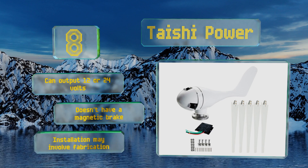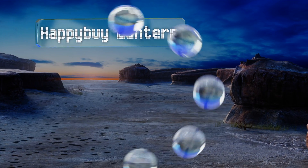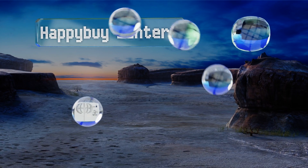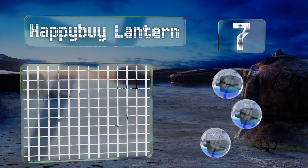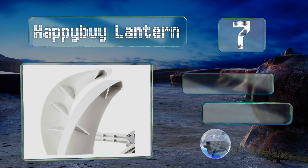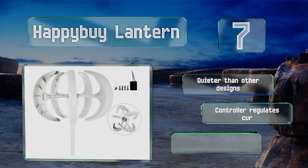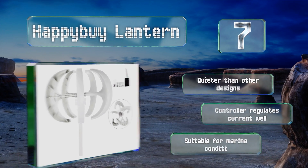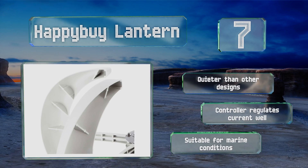At number seven, the Happy by Lantern might not be as wind-efficient as many other models, but its design is less scary to those uneasy about large blades spinning on their house. It's available in a variety of wattages ranging from 100 to 400 watts, it's quieter than other designs, the controller regulates current well, and it's suitable for marine conditions.